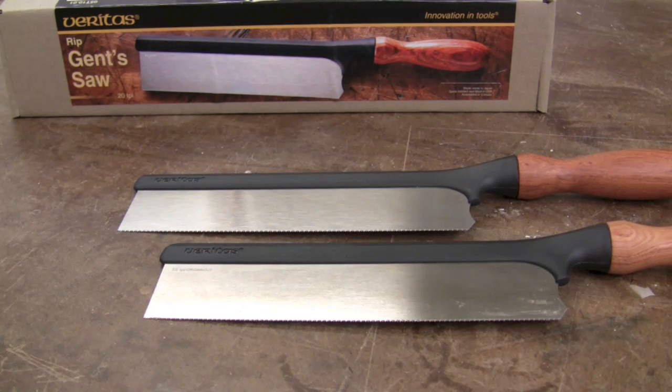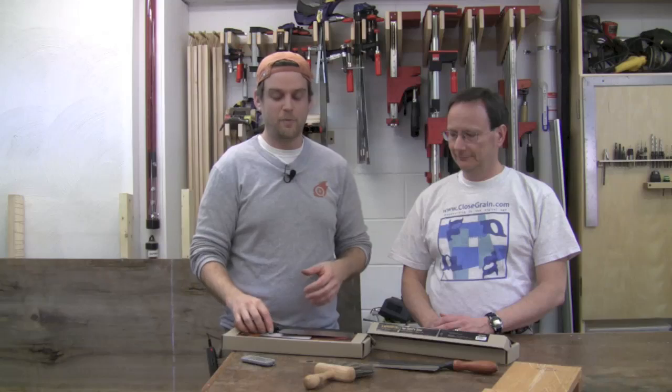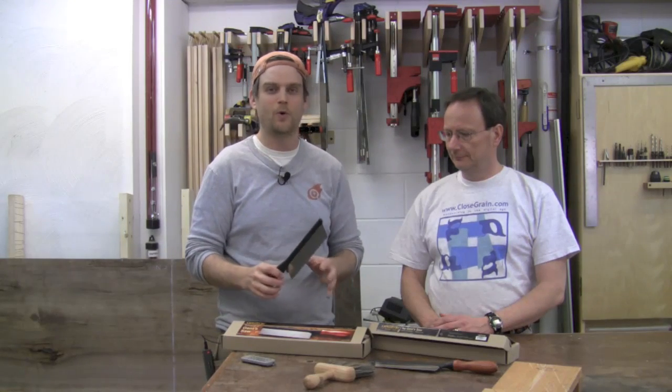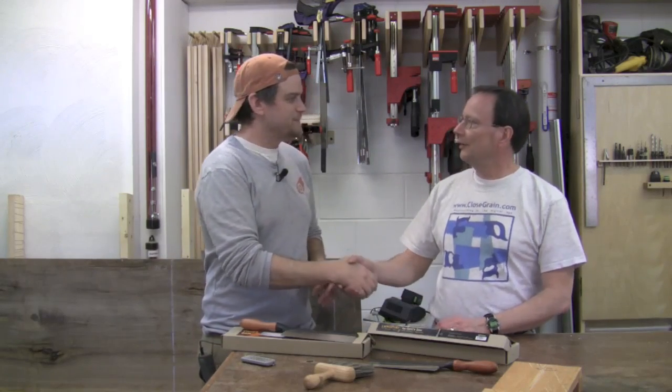So let's go ahead and put these guys into action. This is Steve Branham, and if you don't know Steve, he's from Closed Grain — ClosedGrain.com — which has an awesome blog you should definitely check out. The reason I asked Steve here today is because Steve works exclusively with hand tools, hand tools only. So I thought he'd be perfect to come and take a look at these saws with us. Welcome to the shop, Steve. Thanks a lot, Mike.